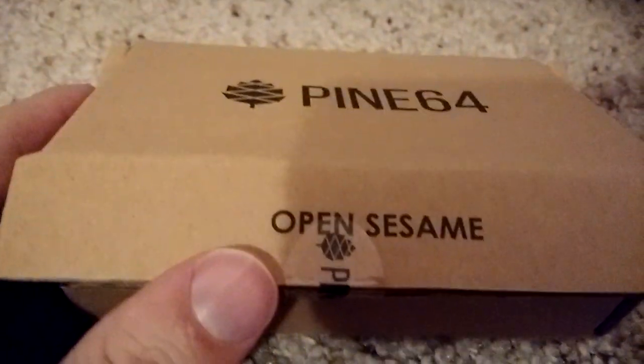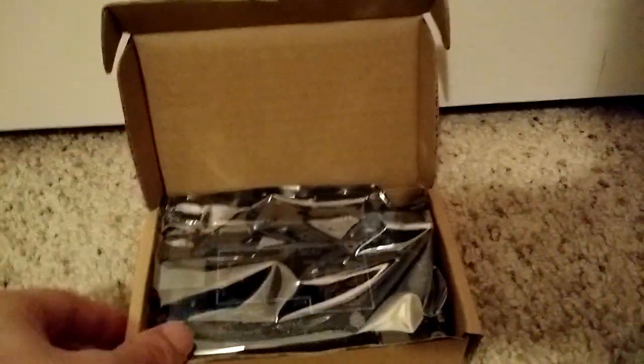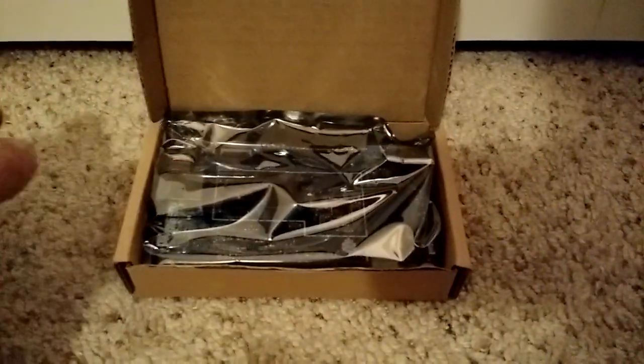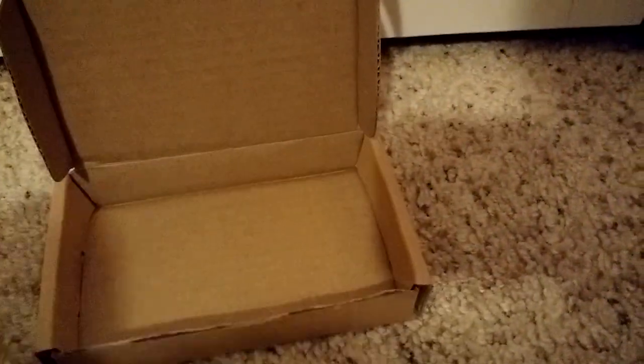Right on the box it says 'open sesame' — very nice touch. This is just going to be a quick unboxing; I'll try to do a better review later. Here it is — very simple packaging, comes in a little electrostatic protector container. Nice and simple.